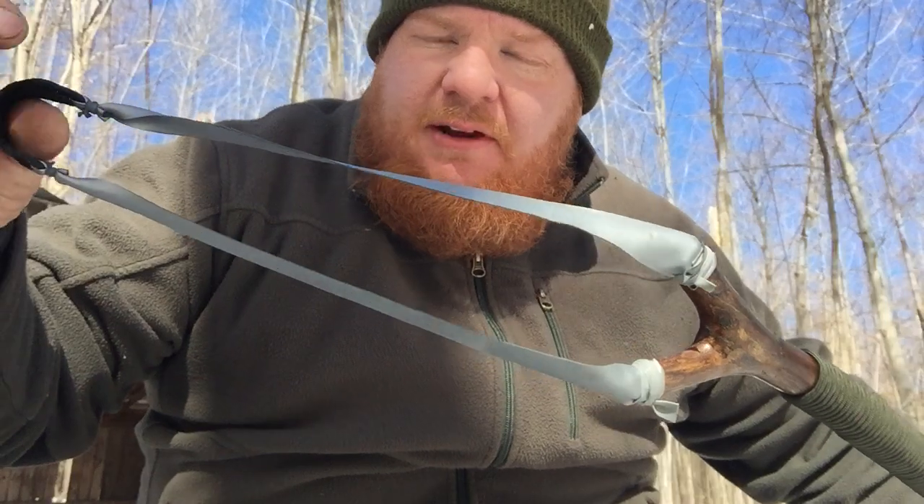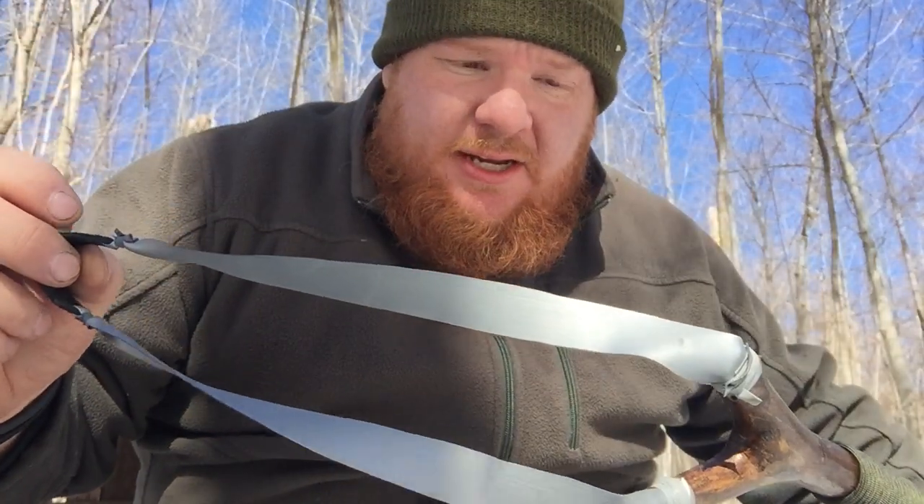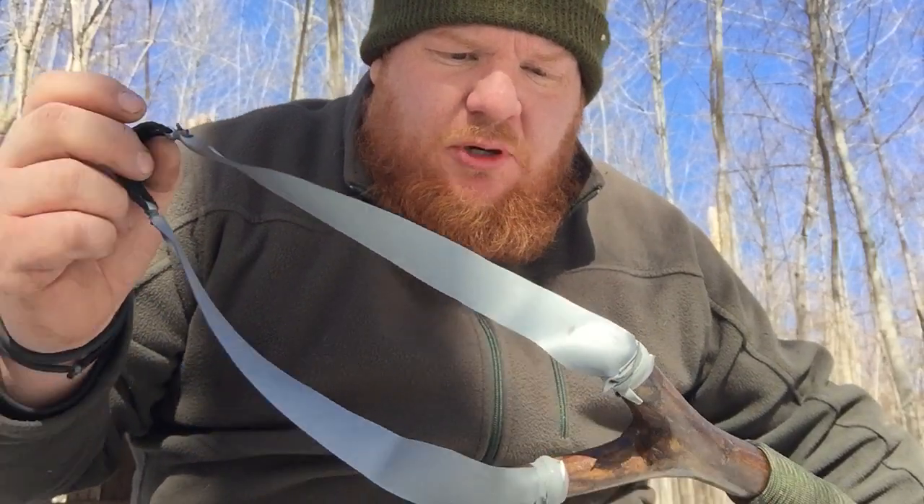This is called TheraBand Silver. It does work — I know this for sure. It's more for show than anything else, sort of like a novelty type of item, a conversation starter, something to show off to friends. But it does in fact work and I'm going to show you now that it does in fact work.